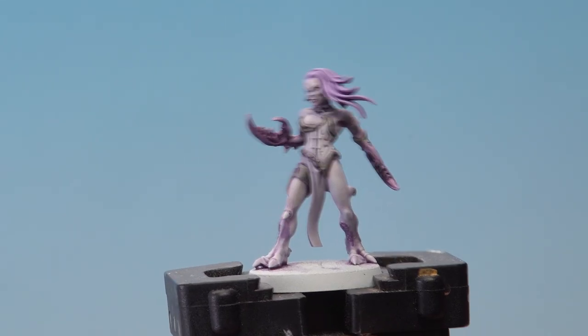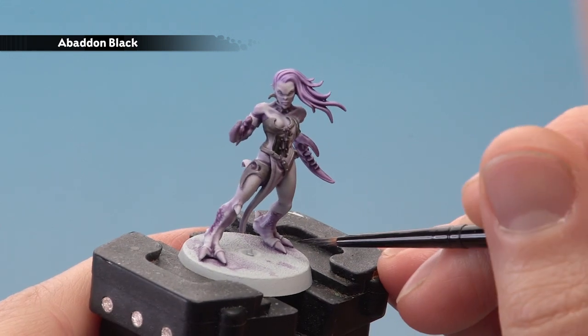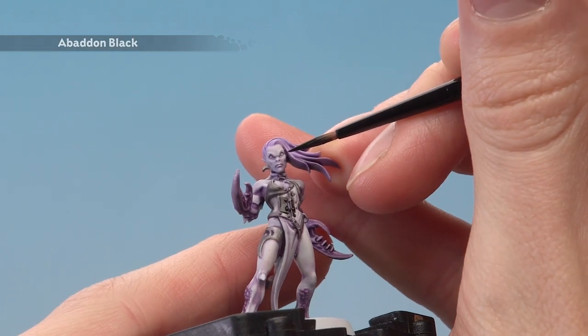Once that shade is completely dry, we're then ready to move on to Baden Black. This is to base coat all the leather details such as the corset, but also you want to paint the bone sections of the claws such as just down here. If you want to, you can also paint the eyes at this stage, but whether you do or not is entirely up to you.